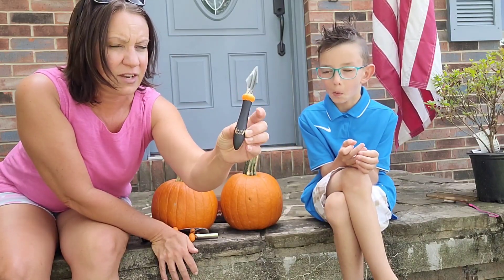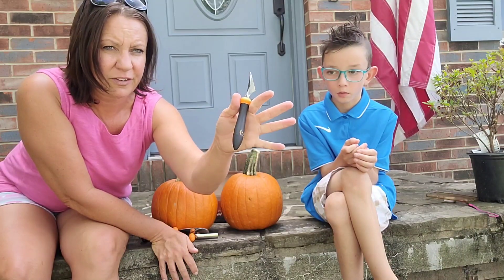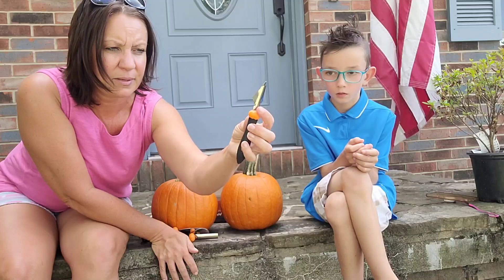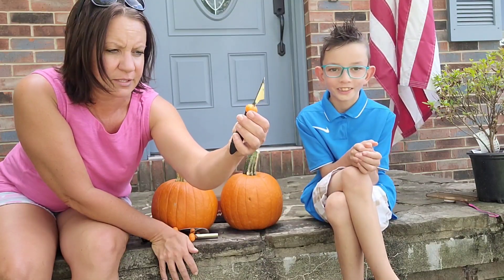They each have non-slip grips on them. They are very durable, stainless steel, very thick, great grip, and they are reinforced right here to be very strong.